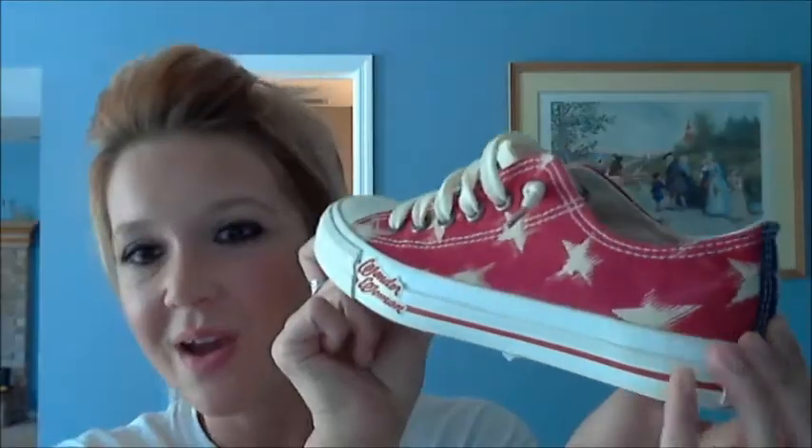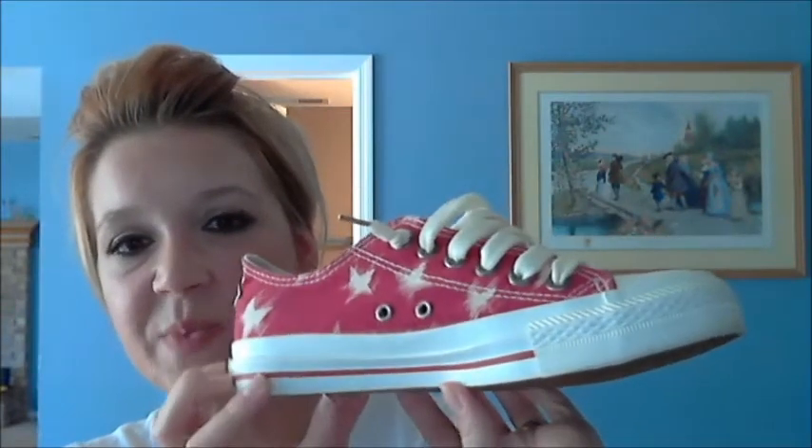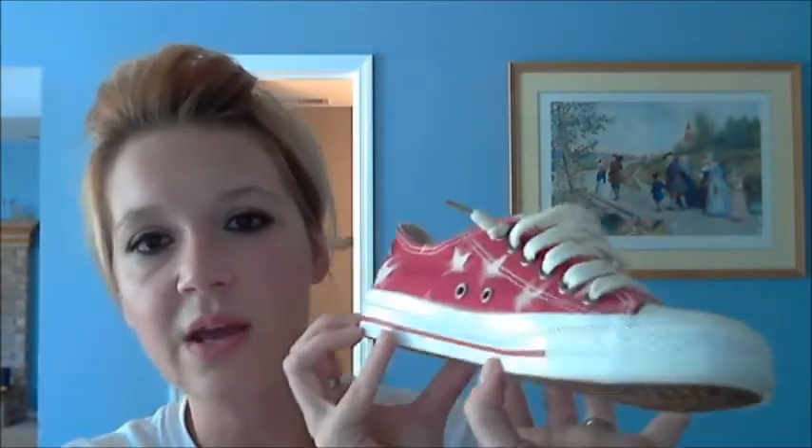I hope you guys enjoyed my review and my awesome shoes. Hopefully I'll be wearing them a little bit more during the fall since it'll be cooler out. I will talk to you guys later. Bye.